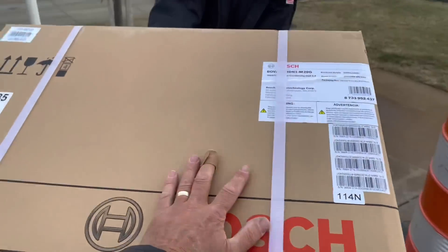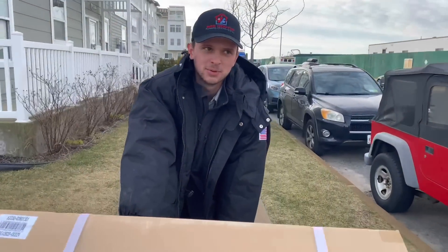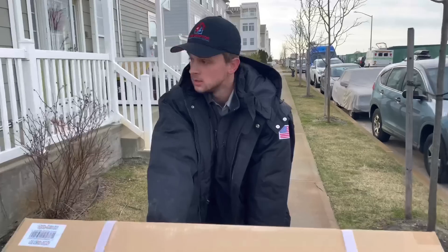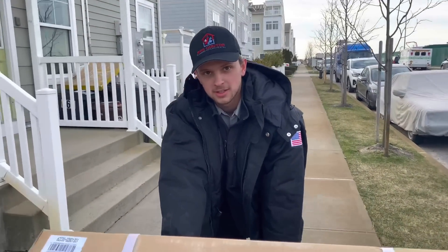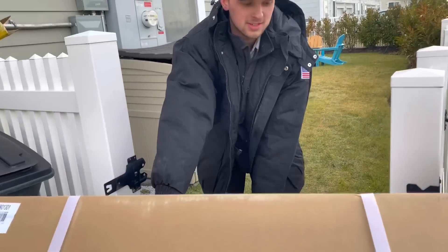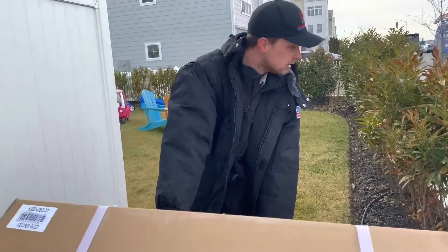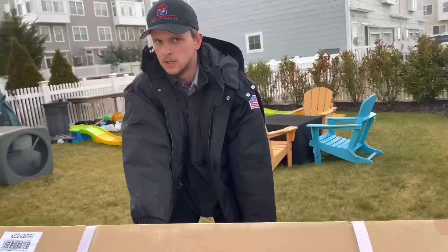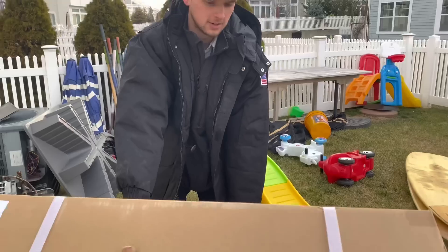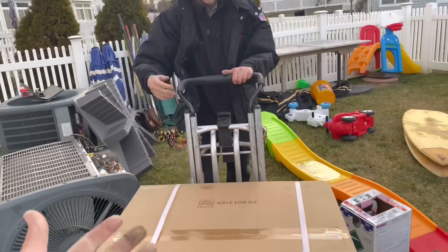Bosch, baby! Yesterday we installed a Carrier Infinity, by the way. I signed up and I'm paying them four thousand dollars as a Carrier factory authorized dealer. You gotta pay them, but you get a plethora of benefits — priority technical support, which is pretty good anyway. And we get co-op funds, so for every dollar we spend we get a certain amount back in co-op. If you factor in half a million dollars of equipment purchases a year, that's a nice return.